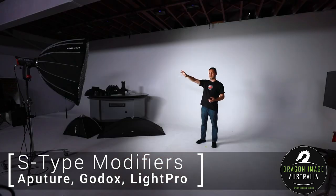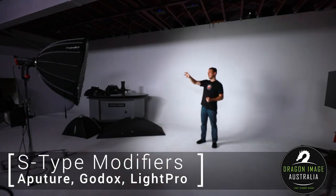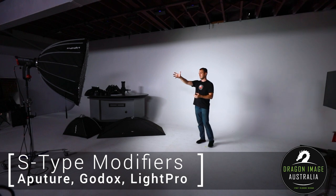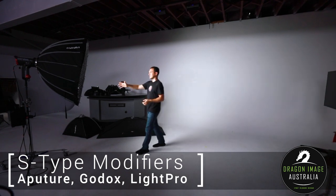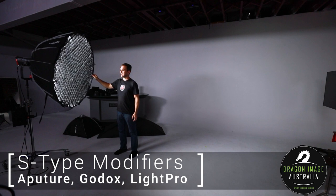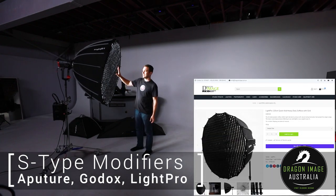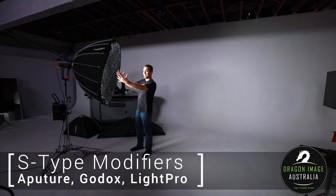The first thing we're going to look at today is we've got our Aperture 600D over here with a 120cm softbox on it. Basically what a softbox is, is a reflective box — the inside is silver, the outside is black. What that does is it takes all the light that the light is producing and makes it come out of the front. This particular one also has a honeycomb.